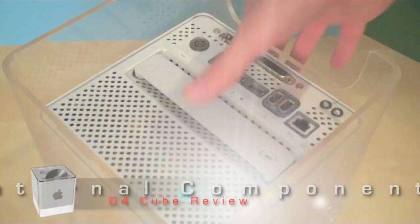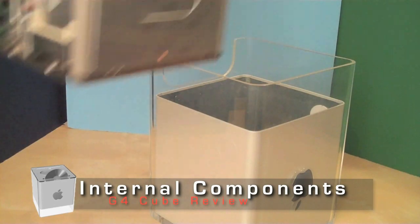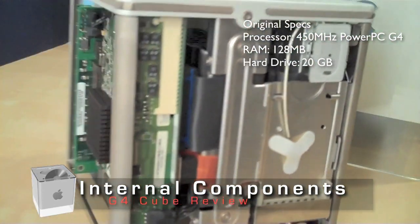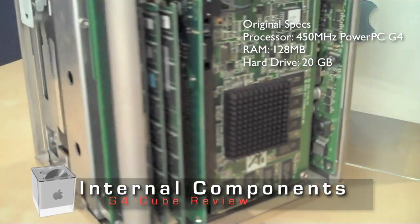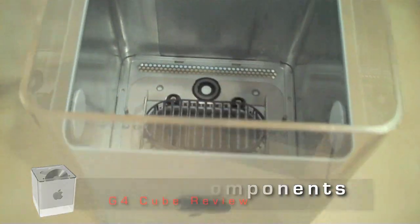One of my favorite parts of the Cube is this handle mechanism that you use to actually get to the interior components of the computer. This feature makes it one of the more convenient Macintoshes to work with — it makes it easy if you want to do things like upgrade the RAM or the hard drive and really bring it more up to speed with today's computers.